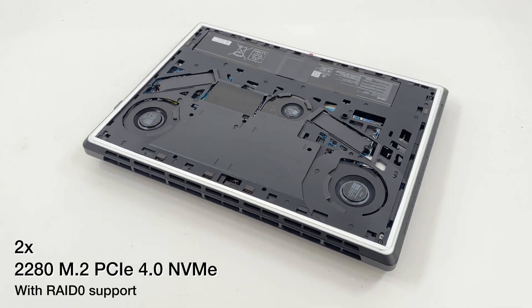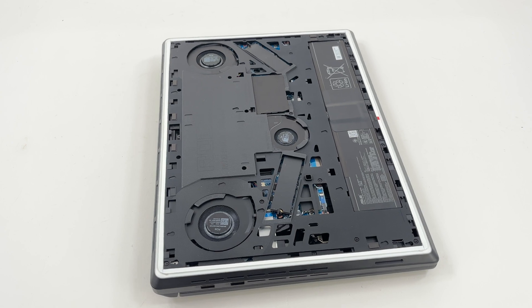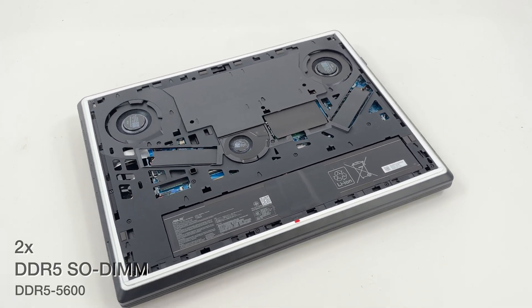The SSDs are 2280-sized PCI Express 4.0 NVMe drives. The same goes for the two RAM sticks. In our case, they are 32 GB running at 5600 MHz.